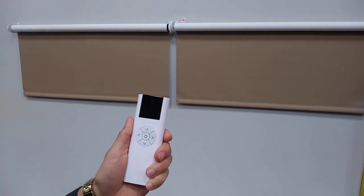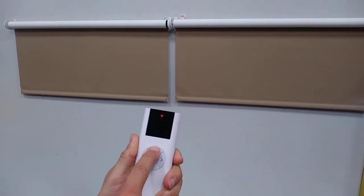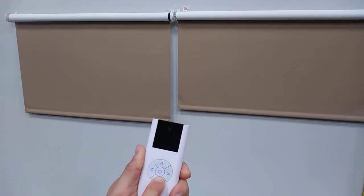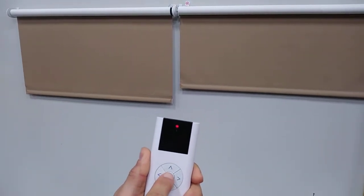Next, check the polarity of the shades to make sure up goes up and down goes down. If this is not correct, press and hold the middle button on the remote until both shades jog.